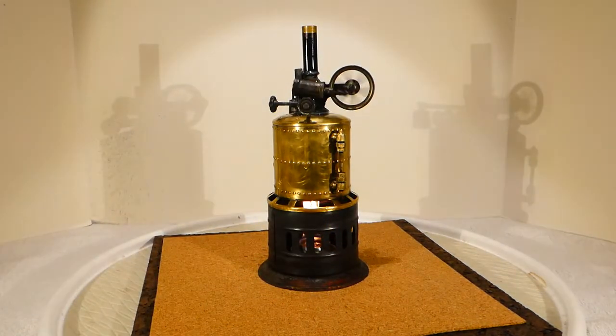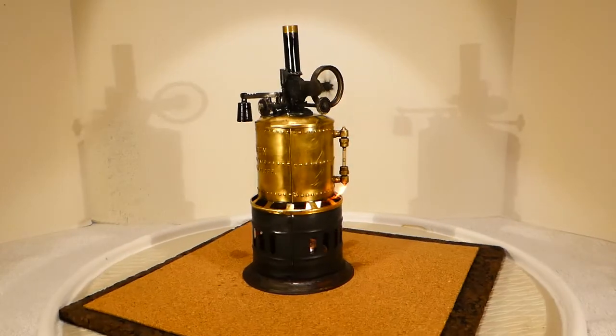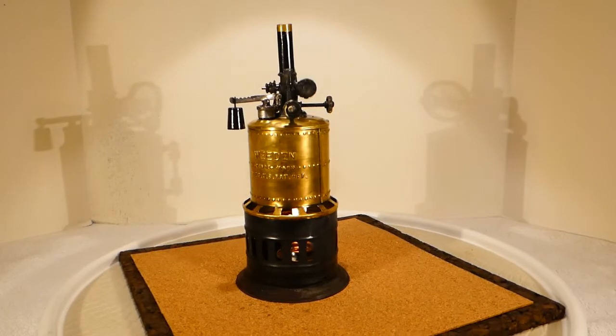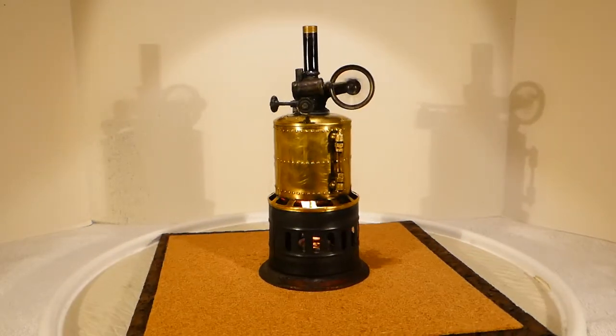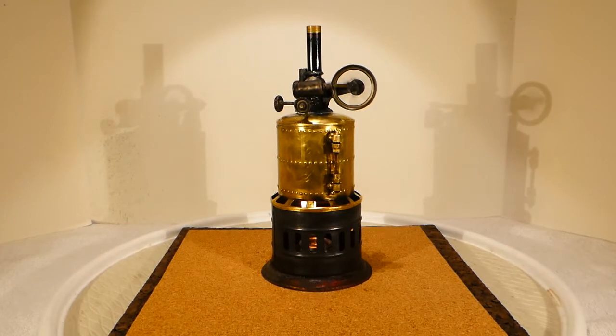Which is just about to get out of hand. But I think we've had a pretty good run here. It says Weeden on the front of the boiler, so it's a Weeden number three engine, built between 1894 and 1940. Put another one in the books — that's it.